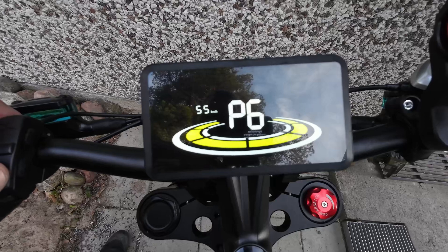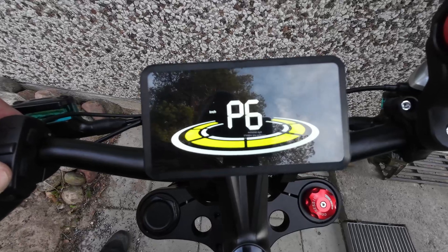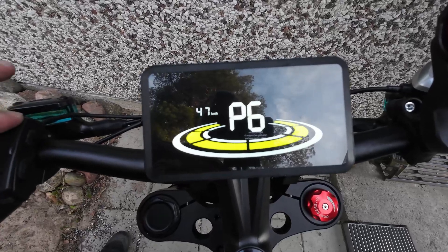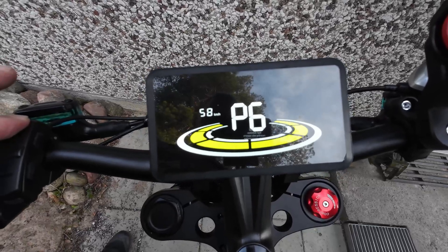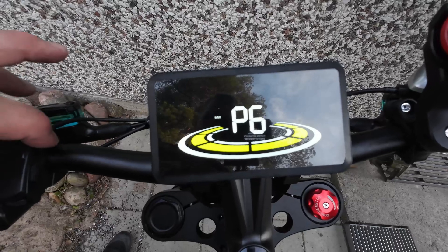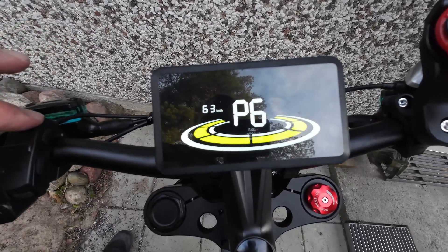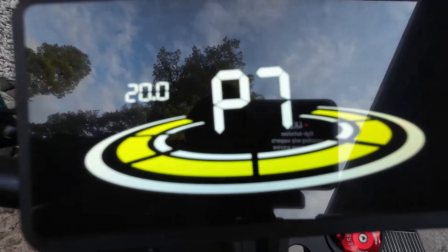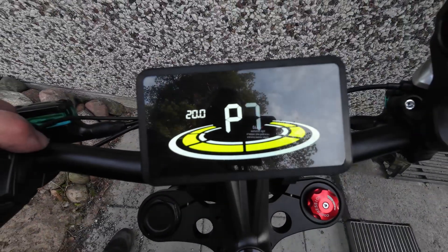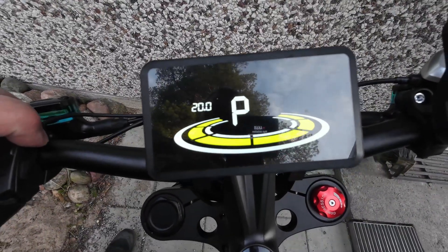P6 is the maximum speed limit. I didn't change anything — 63 is the max. I tried setting it to 25 but it didn't cap the speed for me. Maybe it works for you, but for me it didn't. Leave a comment if you know how to make it work.